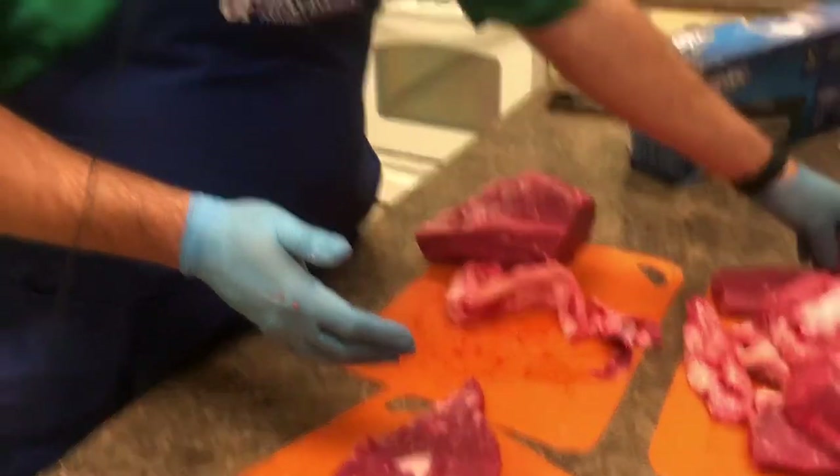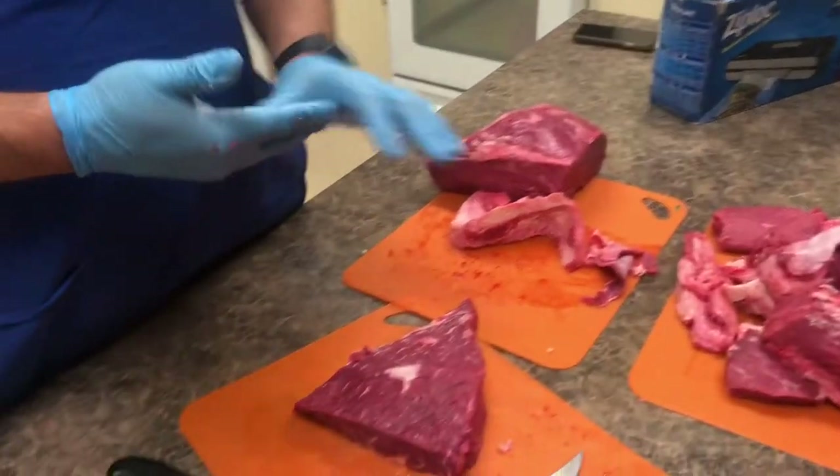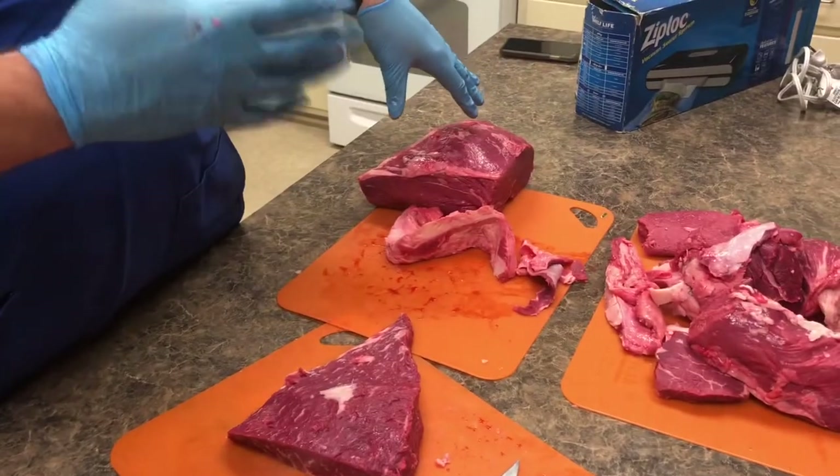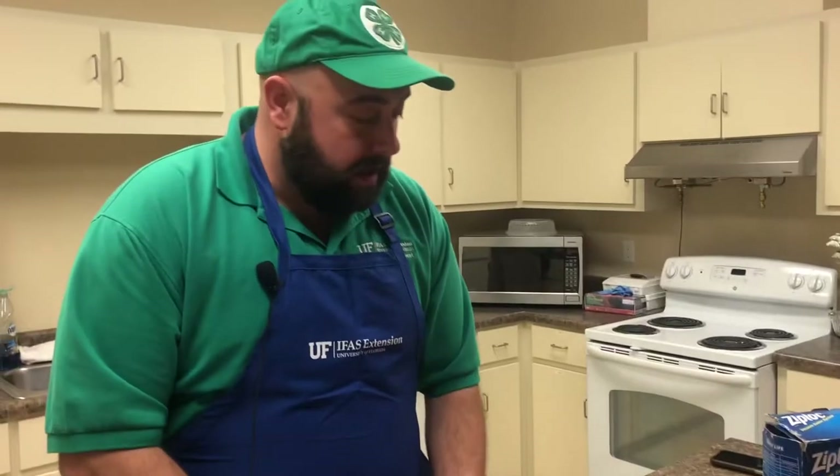We'll take a break — that was a lot to cover. I want you to reflect on knife safety, how knives work, and some of the locations of these cuts. This is from the short loin area, the sirloin. We'll come back and talk about maybe how to prepare these steaks so you can enjoy your next eating experience. Thank you.